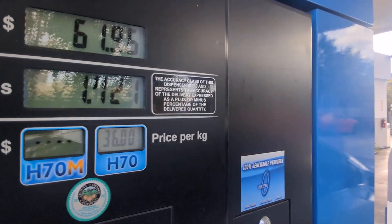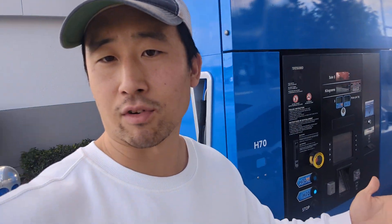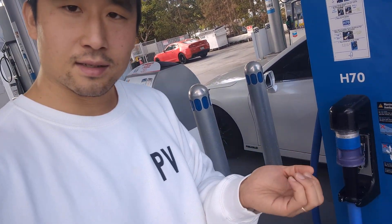Price check — $36 a kilogram, which is the same price it's been over the past couple of years. So far using this nozzle I can see it's probably much more friendly to people that have a hard time with the old nozzle. Some design improvements I think could have been made — one, it's harder to pull out straight like this.